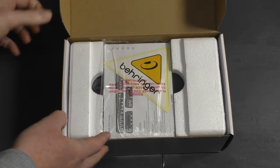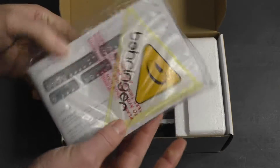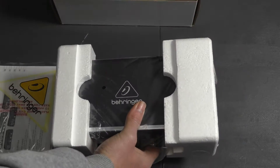Okay, so when we open it up we get this little packet with a quick start guide, a manual, and also a Behringer sticker. Let's move this to the back.